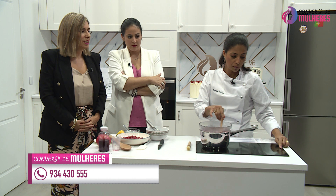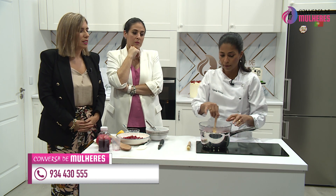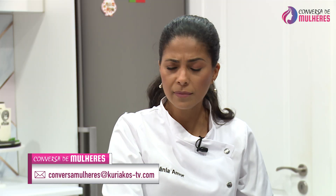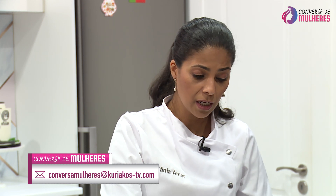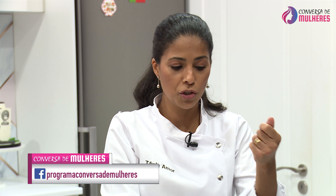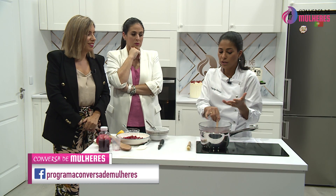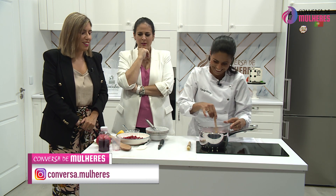Convém que não esteja demasiado alto. Cozer aos poucos — e aos poucos ele vai ganhar consistência, vai enrossando. Já vamos ver a magia acontecer. O que eu quero aqui é que ele fique realmente um curd, com uma textura bem cremosa. O curd é um creme, no fundo, um creme cremoso, e é isso que nós vamos querer aqui.